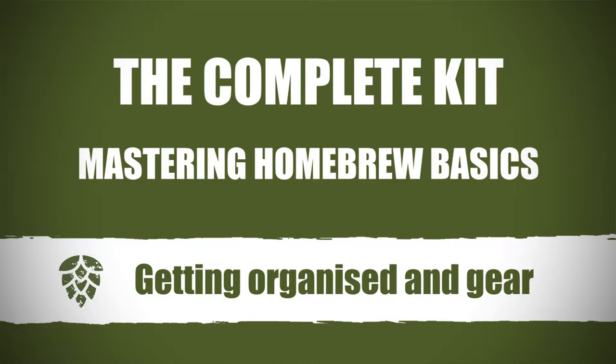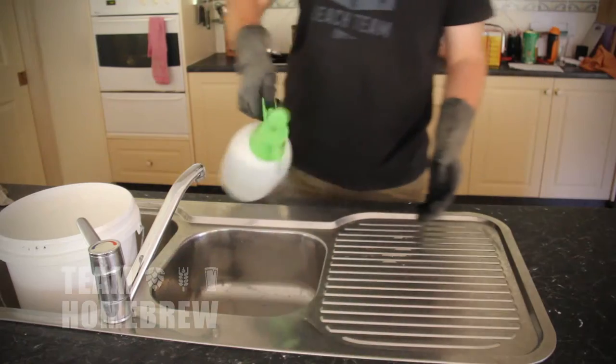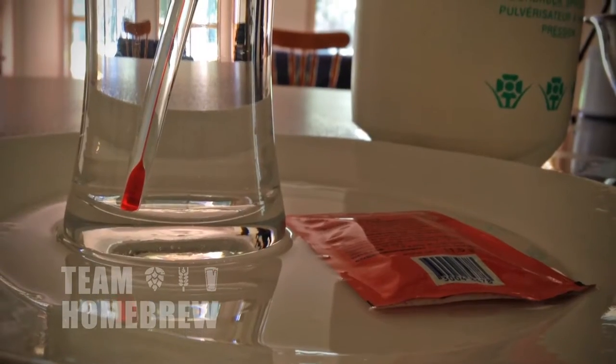I encourage you to get really organised about your gear. Start with a nice clear area like this. Lay out all the gear you're going to use so you can easily get it. Don't have anything on the bench that's not necessary.